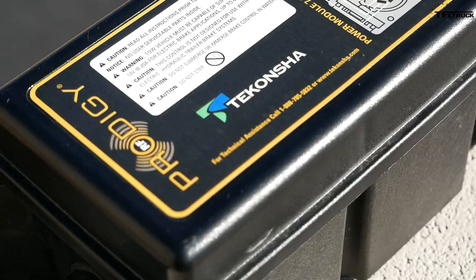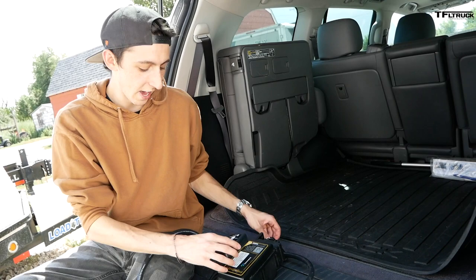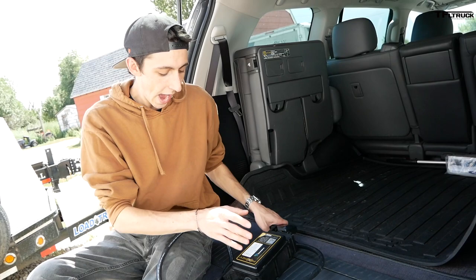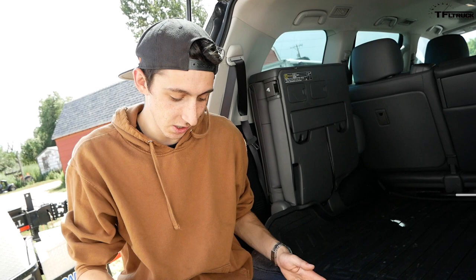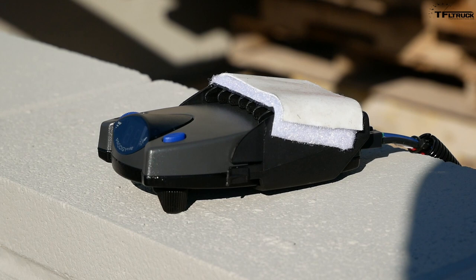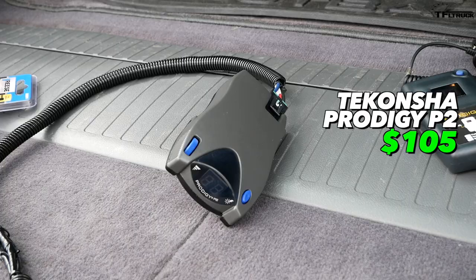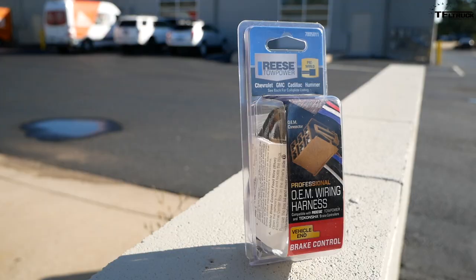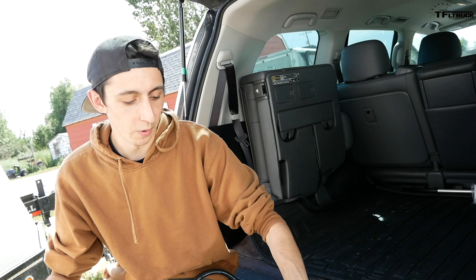The Prodigy RF runs about $270 and is perfect for one trailer with multiple tow vehicles — no drilling, no vehicle wiring, and the control module lives on the trailer permanently. The Prodigy P2 is the most affordable at about $105 for the unit plus $20 for a vehicle-specific wiring harness, making it ideal for trucks already pre-wired for a brake controller. Tekonsha also makes the Prodigy P3 if you need more features or power.